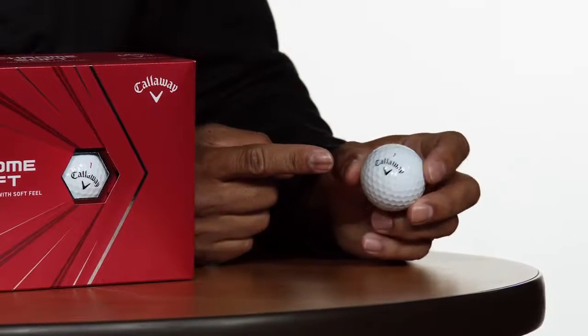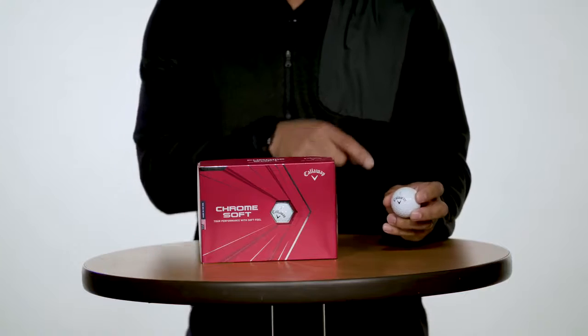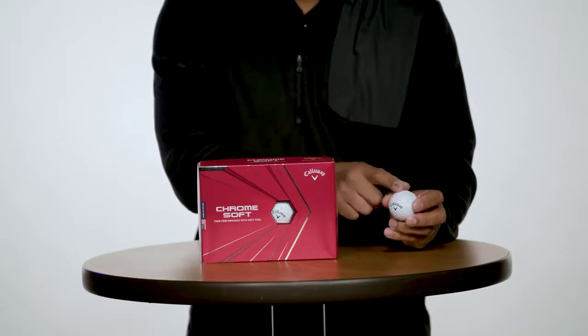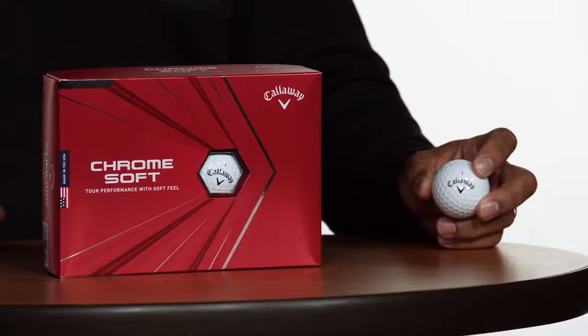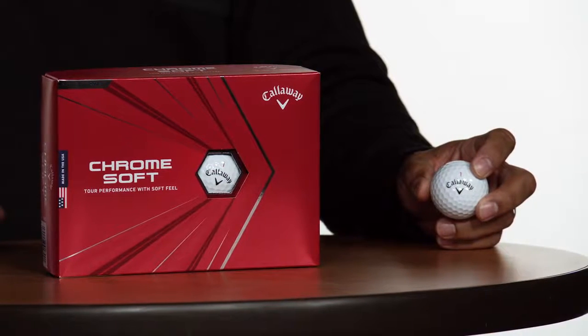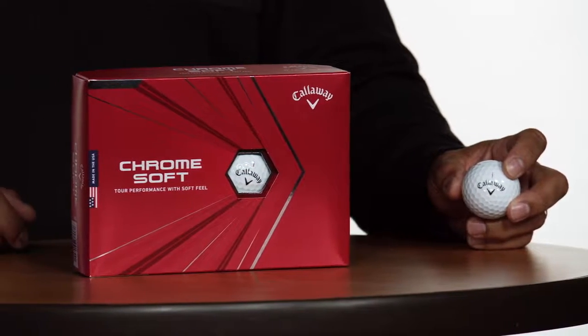To make our number one ball even better, the cover is now 10% thinner and features an optimized aero design. The combination of these two cover upgrades allows us to maintain excellent durability and reduce drag for increased ball flight consistency.